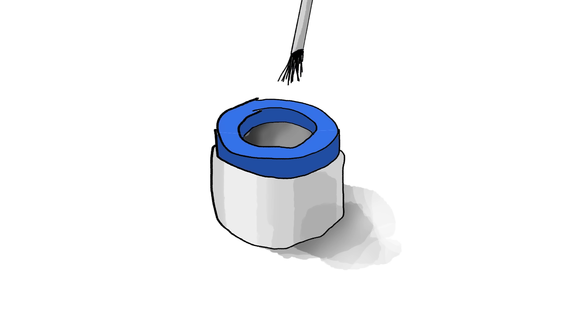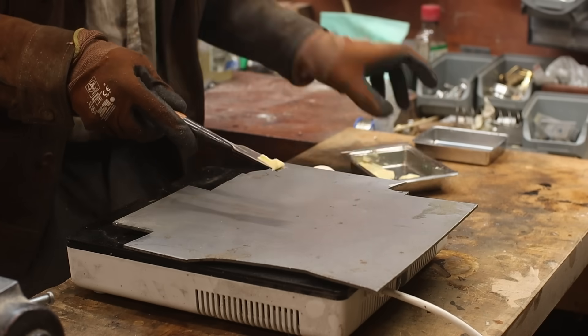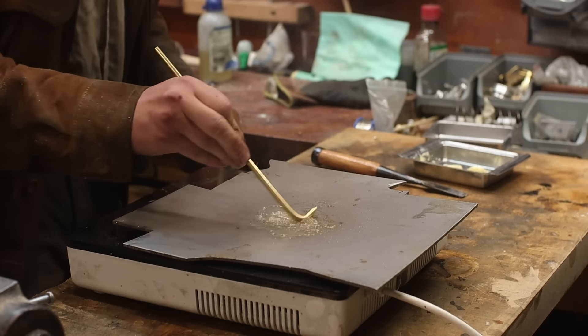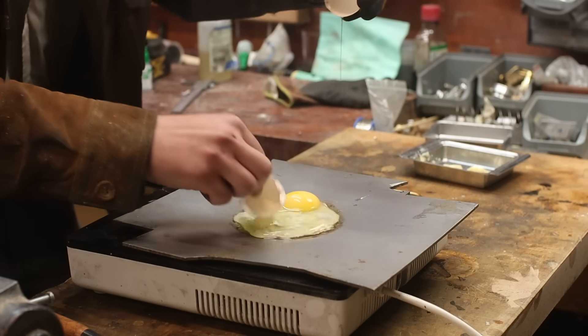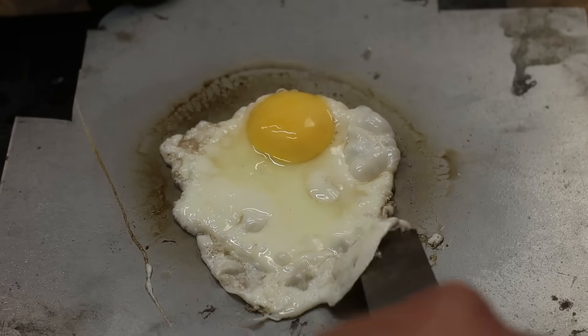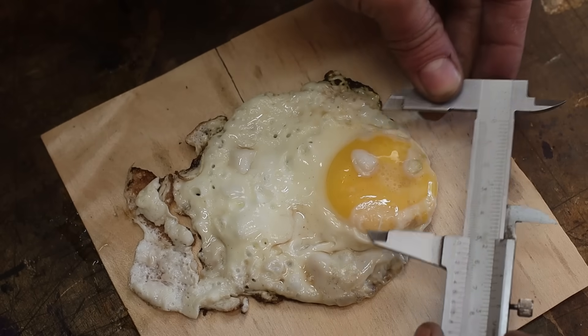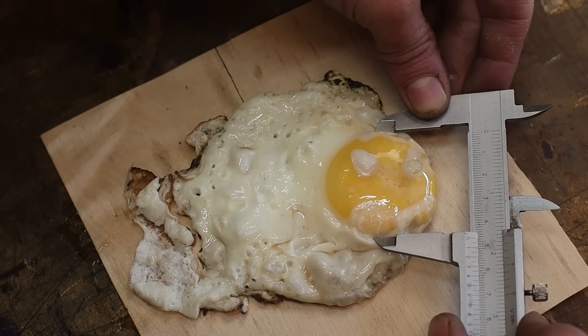Oil cans — they're kind of boring looking, so we need to make them into fried eggs. The only way to know how a fried egg looks is to make one. Something like this — super fine looking, pretty good. Around 45 millimeters on the button, which is nice.